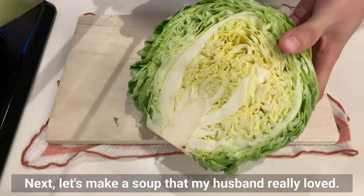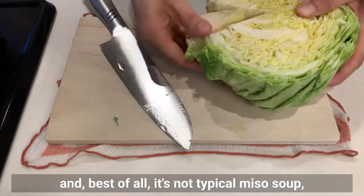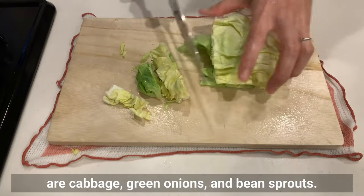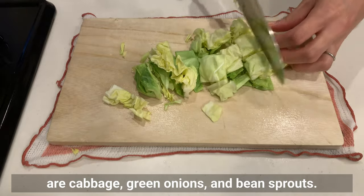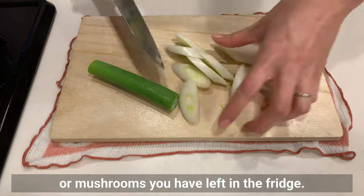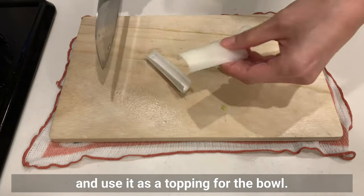Next, let's make a soup that my husband really loved. It's packed with vegetables, and best of all it's not typical miso soup but has a deep flavor like miso ramen. The vegetables I recommend are cabbage, green onions, and bean sprouts — but it goes well with a variety of ingredients, so you can make it with any vegetables or mushrooms you have left in the fridge. Slice the extra green onion to use as a topping for the bowl.